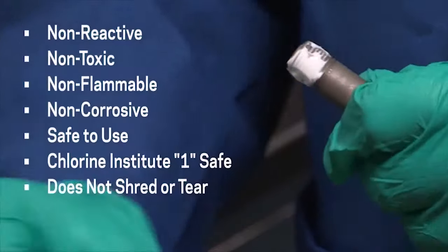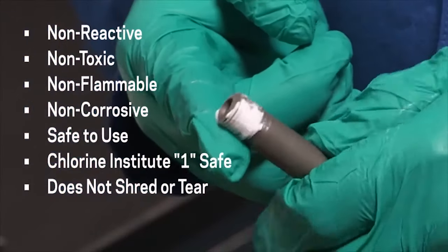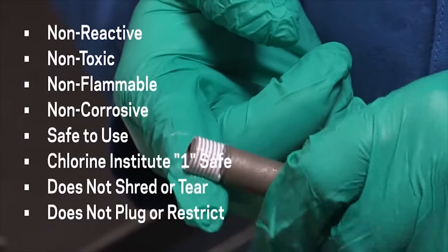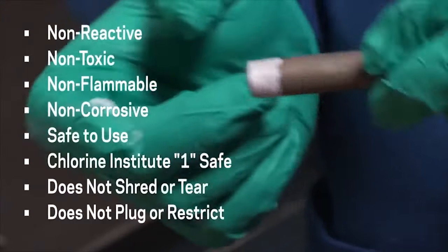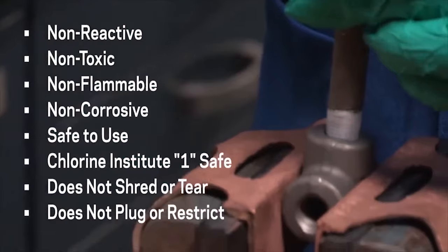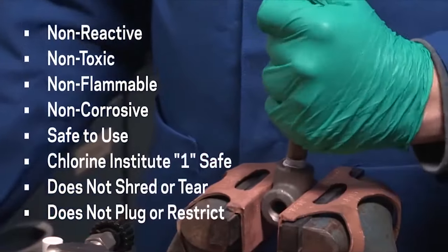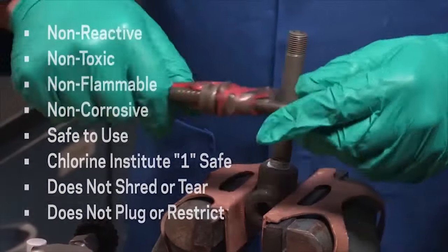It clings to threads and will not shred or tear on assembly or disassembly. It cannot plug or restrict critical piping, valves, or instruments like tape solids. TS-4 lubricates threads, preventing costly thread damage from galling and seizing during assembly. It also allows low breakaway torque for easy-to-break connections.